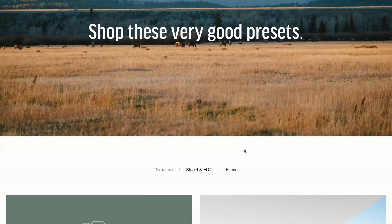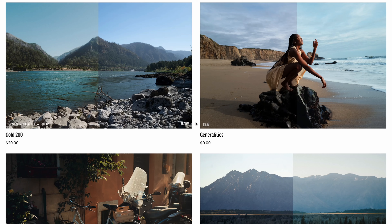Next up on the list is a gift card from Very Good Presets. If you've seen any of my prior videos, you know that my shop, Very Good Presets, makes film emulation looks as well as a couple of digital looks. We've got an exciting lineup from 2023 and an even more exciting one coming in 2024 with some collaborations. This is a great time to snag a gift card — give the gift of editing, which is not only practical but also educational.